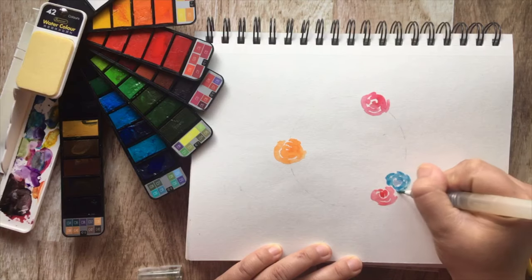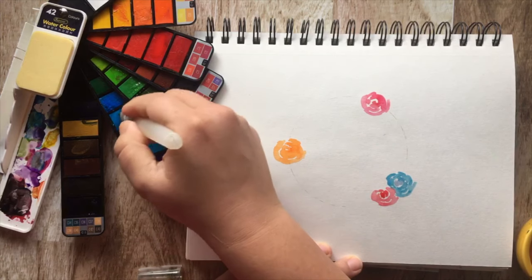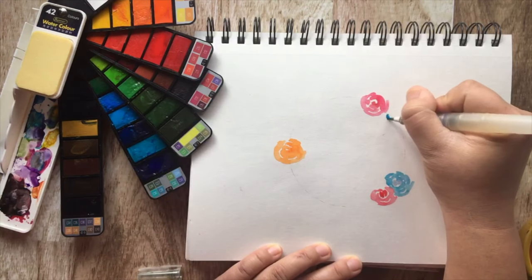Grab your second color and start adding more roses. Don't worry too much if the paint color spills from one flower to another because it actually looks pretty cool.